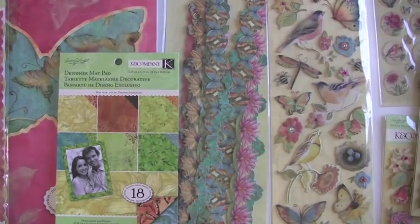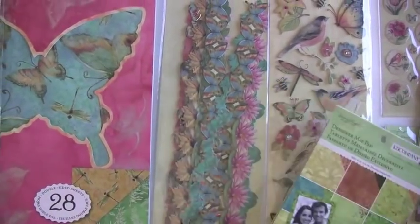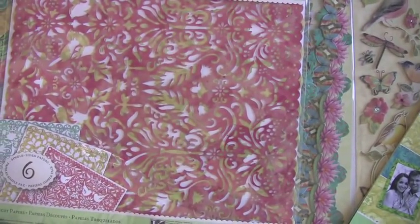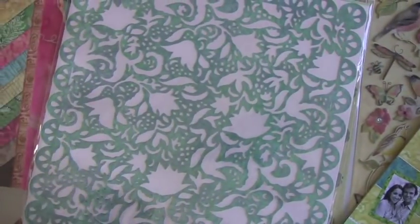The designer matte pad, which is meant for a 4x6 — you don't necessarily have to use it that way, but you could. These are silhouettes, these are single sided, and they're 6 in a pack. Gives you that nice doily look.